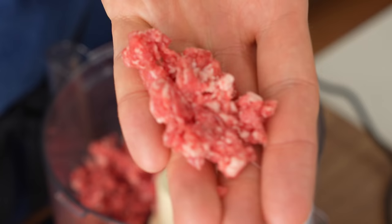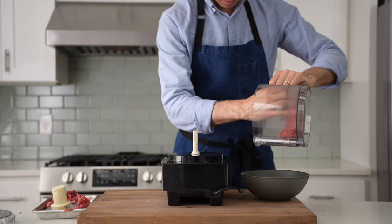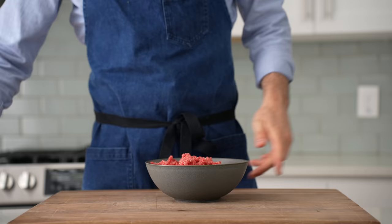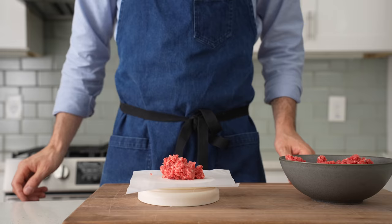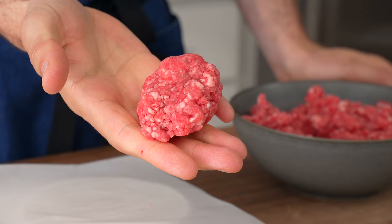Store-bought beef has been roughhoused a lot more than home-ground stuff, and as a result, there's more myosin present — that's the protein that makes meat sticky. Chopping our beef gently leaves the proteins less bound together, making them looser and easier to chew — also known as tender. Once I've got both batches spun up, I'll grab my gram scale and measure out two and a half ounces of beef, about 70 grams. Two pounds of ground beef should yield about 12 patties in total. This meat is a little too loose, so I'm going to work it just a tiny bit to release some myosin so the meat gets about 10% more sticky.